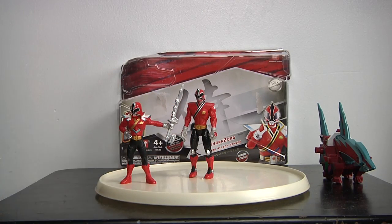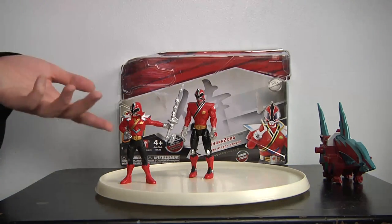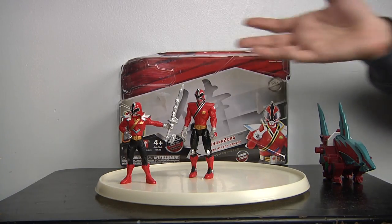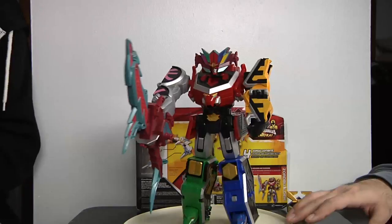Sadly, this figure is taller than the auxiliary Zord. I have no clue why they did that because it looks weird — he looks like a kid, actually looks like a figurine. And the helmet is much bigger than what it should be scaled to, because you have to be able to take it off.